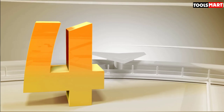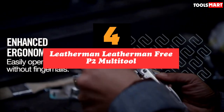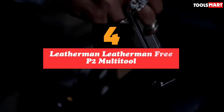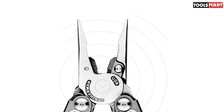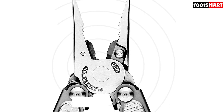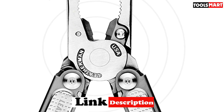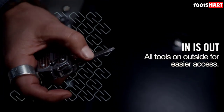Up next in fourth place is the Leatherman Free P2 Multitool. The Free P2 is built with tight tolerances, evident in its smooth opening and closing action. You can open it with one hand, and it makes a gratifying click as the handle locks in place. A nice feature of the P2 is tool accessibility — all of the implements are accessible without opening the pliers. In fact, the only reason to open the tool is to use the pliers. We rated the pliers, with their tight pivot, strong grip, and replaceable wire cutting blades, 4.5 out of 5.